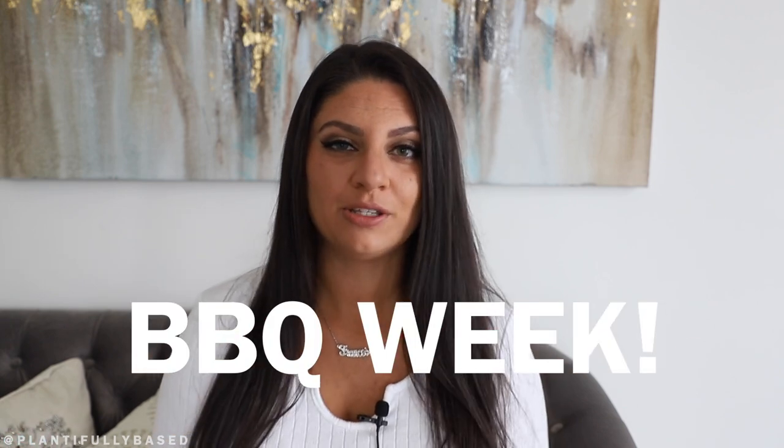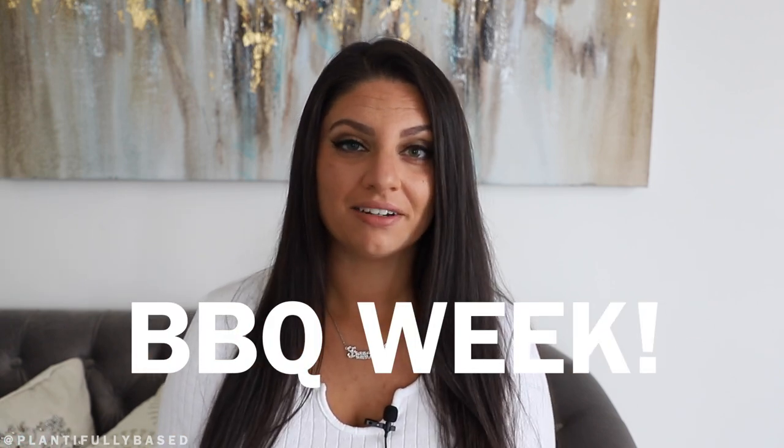Hello everyone, I'm Francesca — welcome back to my YouTube channel. Today is an exciting day because we are kicking off barbecue week. I wanted to do this fun little mini series because it's summer and we need some fresh new fun recipes. I have a lot of recipes for you this week that are absolutely delicious — some are easier to make, some are more involved, but they're all really good and perfect for summer.